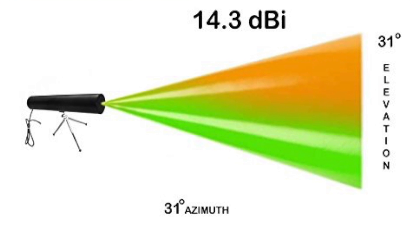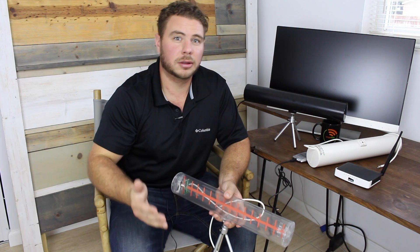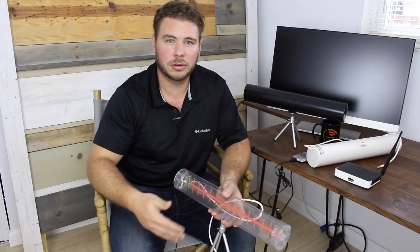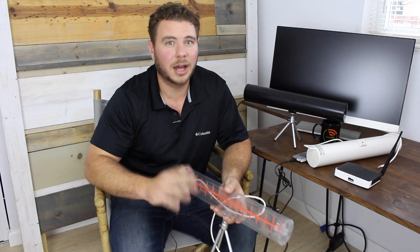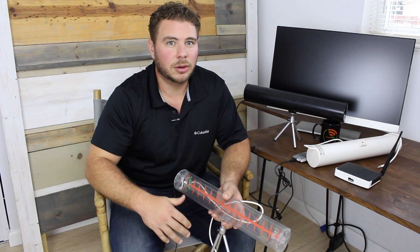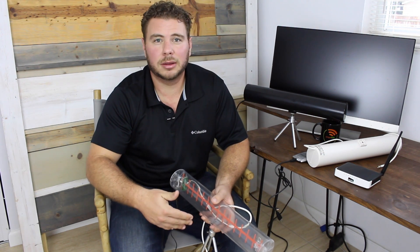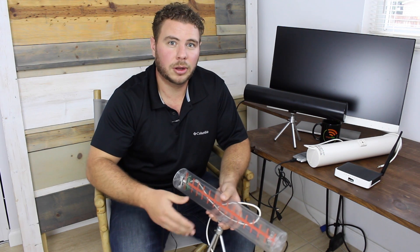This antenna has reached up to three miles — that's the record right now. It's important to note that was under ideal conditions: very clear line of sight, no obstructions, very high power radios on each side. That's why it got up to three miles, but typically you can expect up to five times your initial range.